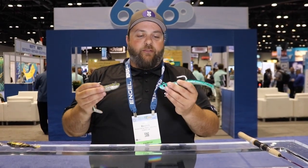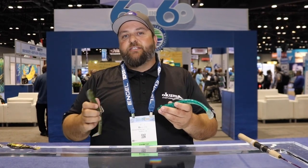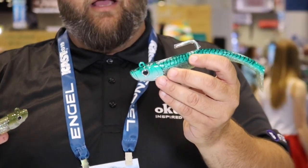These are designed to get down into the water column. They can be jigged in current. We have three sizes: a 7-inch, 2 1/3-ounce; a 7 1/2-inch, 3 1/2-ounce; and an 8-inch, 5 1/4-ounce.